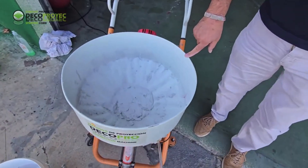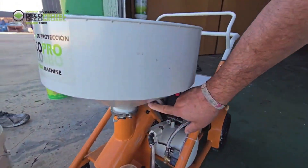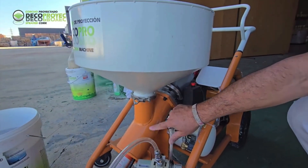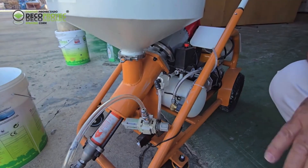Another main feature of the machine is its easy cleaning, as the drum can be completely disassembled and cleaned separately. To improve cleaning, we will increase the material flow to 50 to 60. To remove the hopper, simply loosen the lower ring. The machine should be cleaned immediately after use and not later, as dried projected cork will be more difficult to clean.